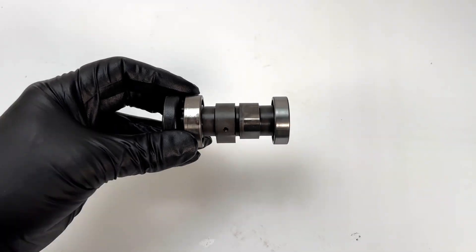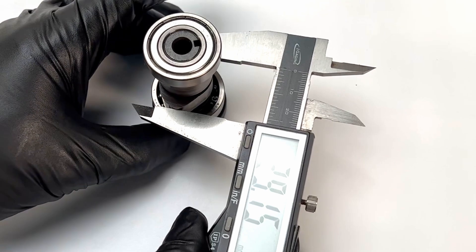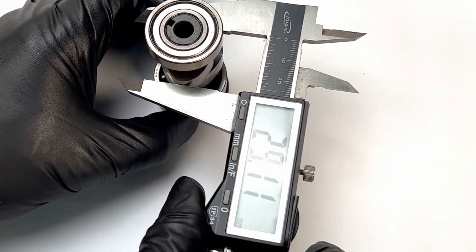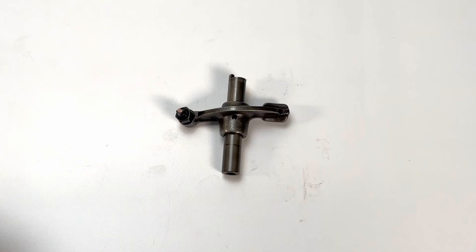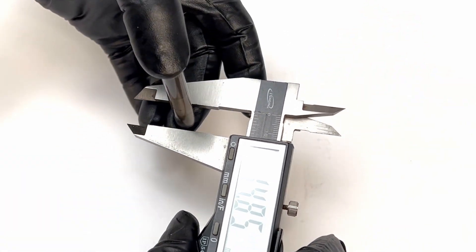That's a real common wear spot. If those all look good, the next thing is to check for lobe wear. When you check the lobe height, rotate the cam back and forth a few degrees to find the absolute high point. Each lobe has a slightly different service limit. The intake has a limit of 28.88 millimeters, and this one comes in at 29.05, so it's fine. The exhaust service limit is 28.9 millimeters, and this one comes in at 29.01, so also well within spec. Next is the rocker arm assembly, starting with the rocker arm pin — measure it the same way as the wrist pin, taking several measurements along the axis. The out-of-service limit for this shaft is 9.95 millimeters, and this one is coming in repeatedly at 9.94, so this one is trash.